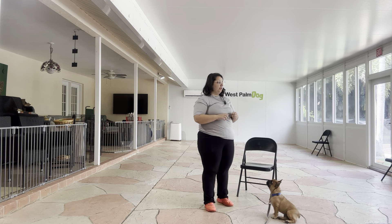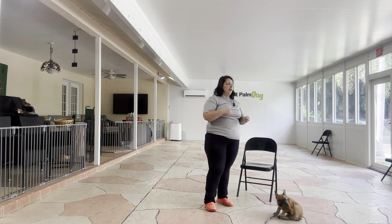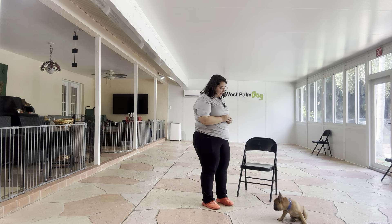The objective is that I just want Lunchbox to tap my hand, and then he's going to receive a treat. We're keeping everything super positive because it's his first day of not only daycare, but first day of training with someone new. So we want to start building a relationship with him very easily.